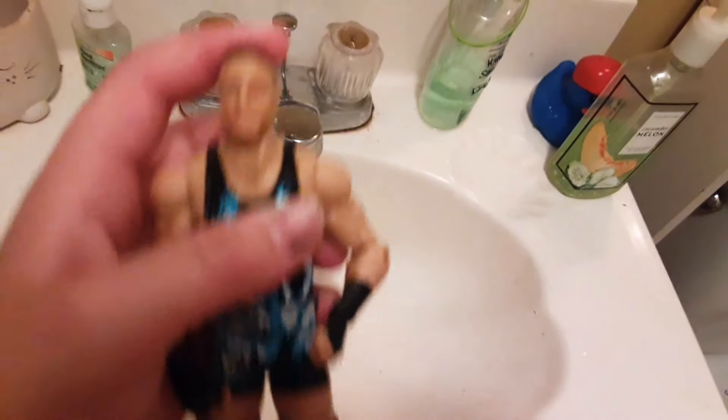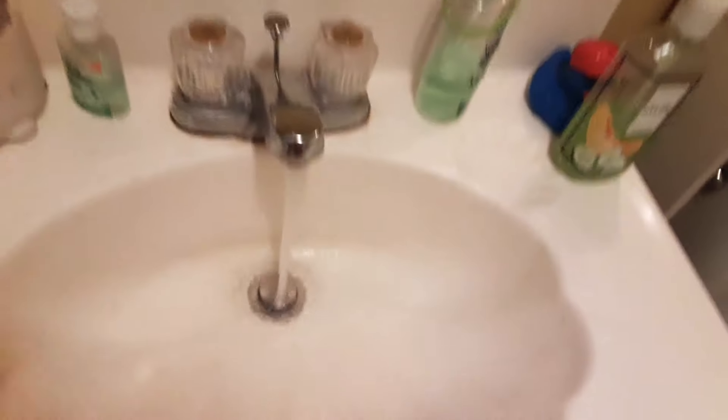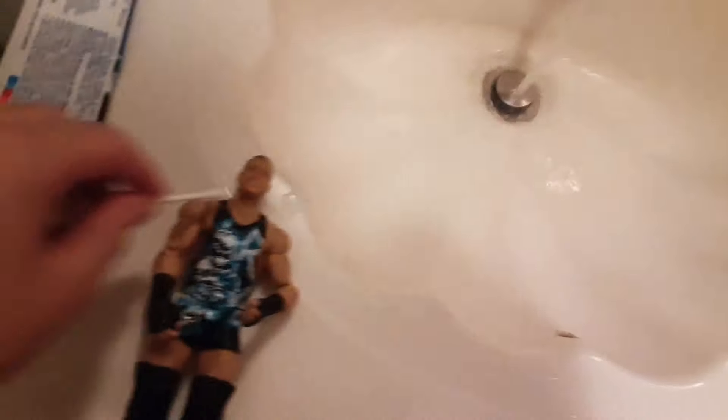This figure is absolutely amazing — it's an RVD figure. Hopefully this helped you a lot. Put that in the comments below if this helped you with your WWE action figures. If you accidentally put marker all over the action figure, you can just use a Q-tip, some hot water, scrub it off, and then dry it off with a towel.